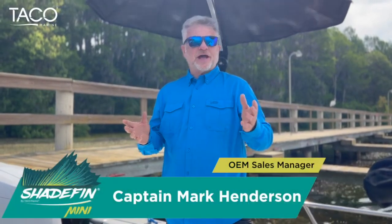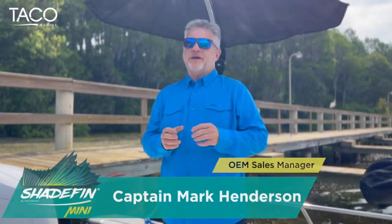Hi everyone, I'm Captain Mark Henderson with Taco Marine and the Liquid Fire Fishing Team, and I'm here to introduce you to a really cool product that we've developed called the Shade Fin Mini.